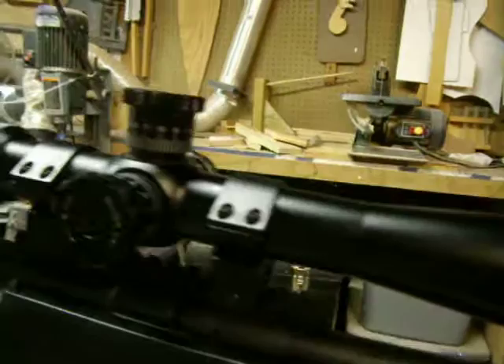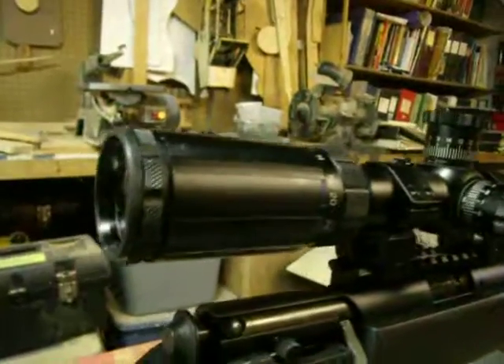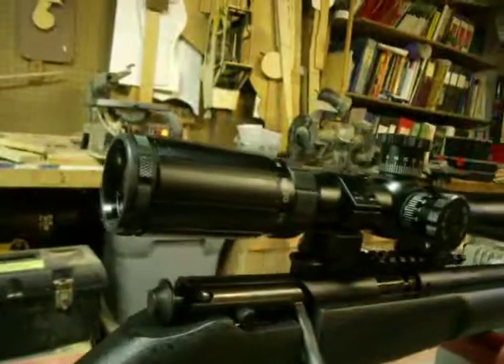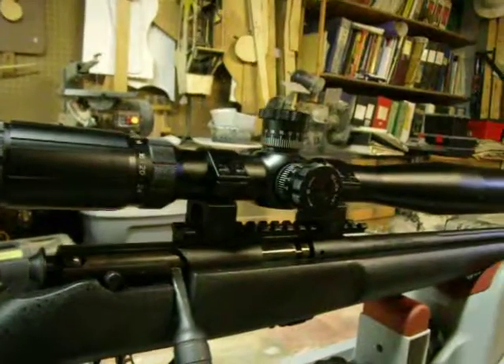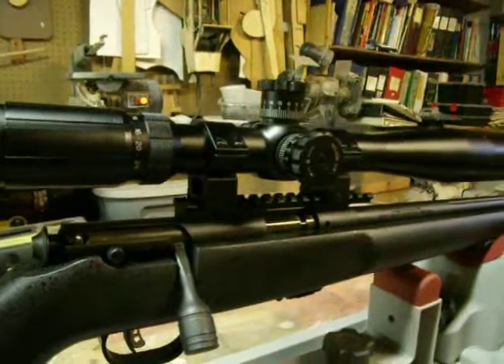I did want to just give you a look in case you're looking for a scope for a rifle such as this. It is supposed to be compatible with high-power rifles — this being a .22, I don't think I'm going to have any problems with it whatsoever. But I just wanted to give you a quick look at it in case you're interested. This is Donny D, and I will see you later. Bye.